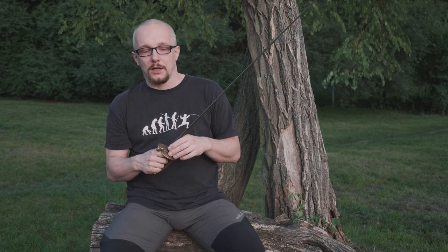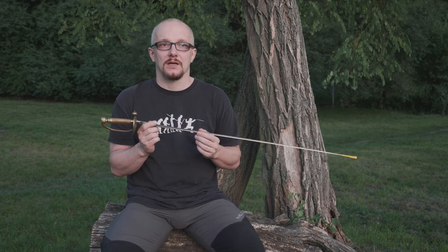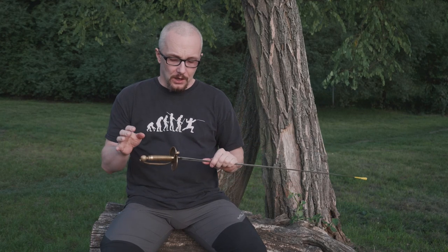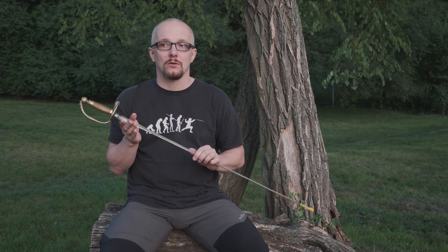Another interesting thing about small sword is that it's sophisticated enough to make a fight resemble a very, very quick chess match. You have to think really quickly, especially considering that in our competition a double hit costs you points. You are losing the fight if you get two of them — the second double hit makes you lose the fight, which is a very big factor in how we fight with this weapon.